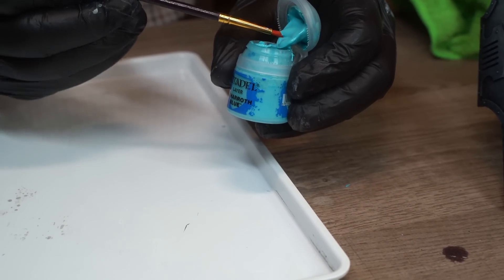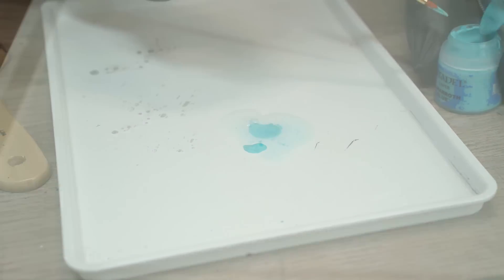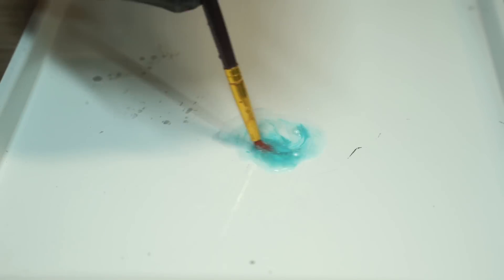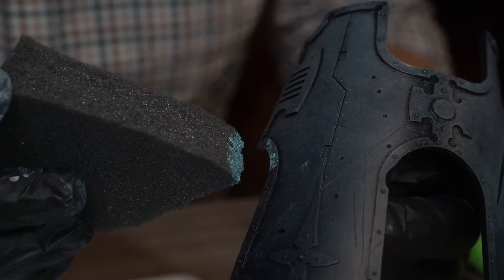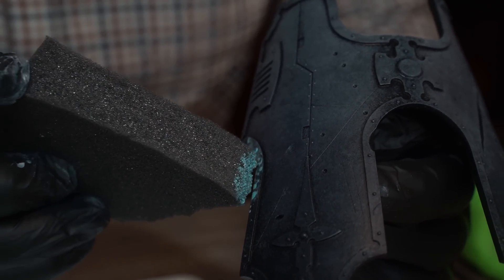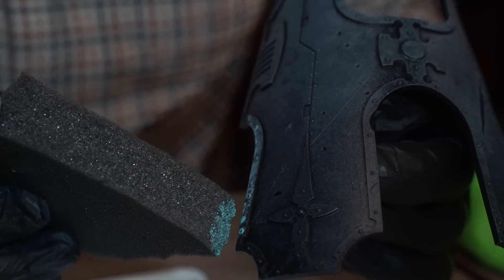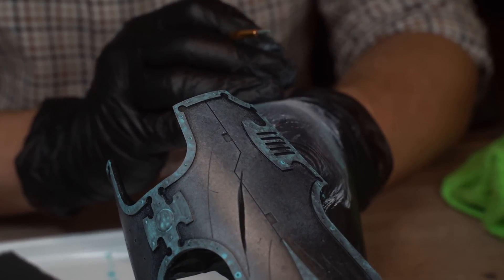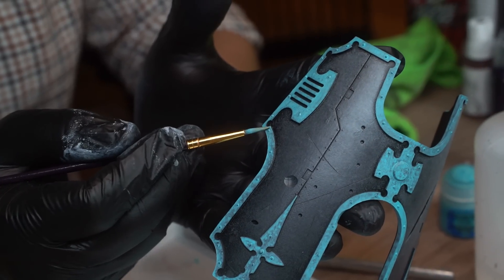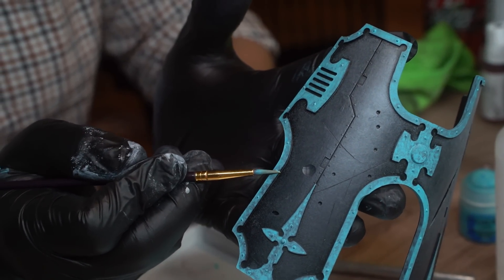Next up he's going to base coat the trim, still using a sponge — what a mad lad — using Citadel Baharoth Blue, the closest paint we could find to the ice blue of the Midwinter Minis logo. The first coat is obviously going to be very transparent and textury, but that's fine, as more and more coats will build up a realistic patina on the trim. After two or three more thin coats with a sponge, he went into the more difficult areas with a brush, but still with the same consistency of paint to help keep all that texture visible.